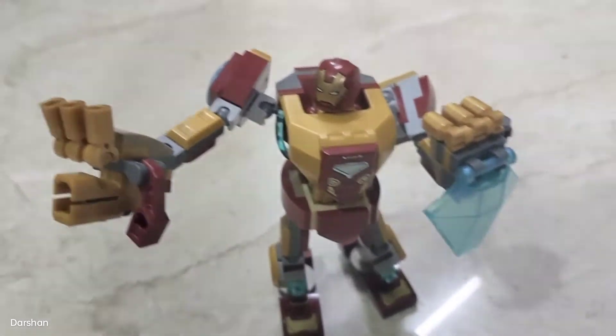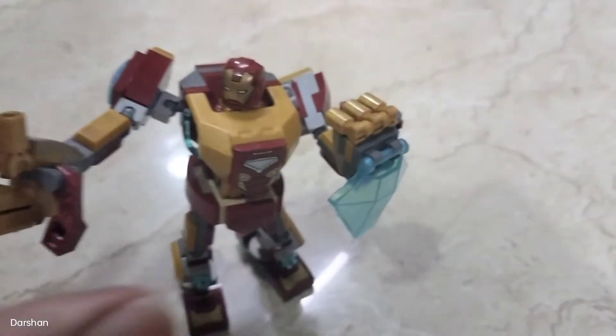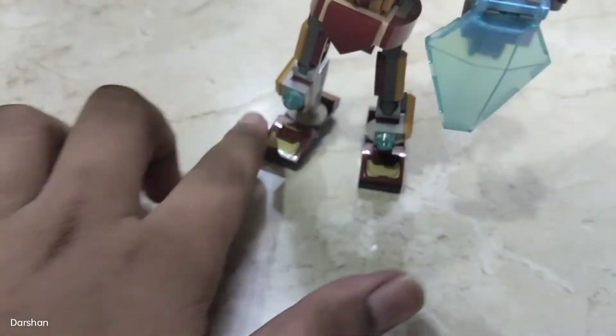This is my first ever LEGO! You can also move his arms, legs, and fingers, and also the ankle.